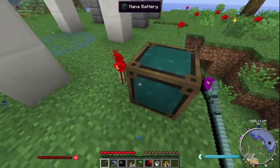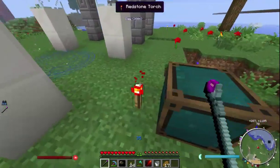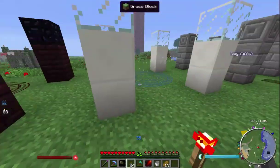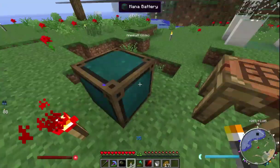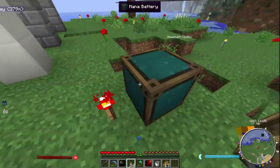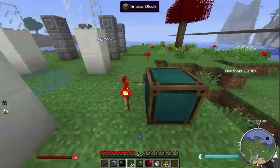Now for the mana battery to absorb instead of just emit, you'll want to place a redstone torch next to it. Without the redstone torch — see that beam, it just absorbed some then — it wouldn't have done that. It would have just emitted.